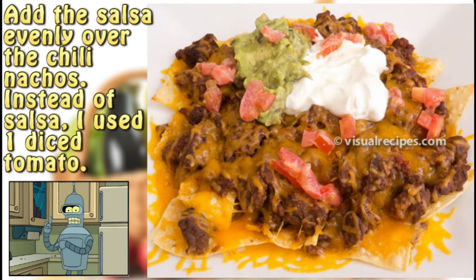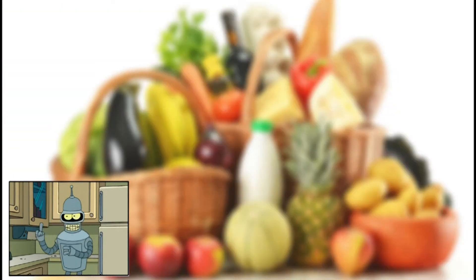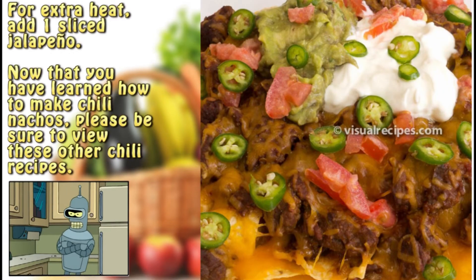Step 8: Add a dollop of sour cream. Step 9: Add a dollop of guacamole. Step 10: Add the salsa evenly over the chili nachos — instead of salsa, I used one diced tomato. Step 11: For extra heat, add one sliced jalapeño. Now that you have learned how to make chili nachos, please be sure to view these other chili recipes.